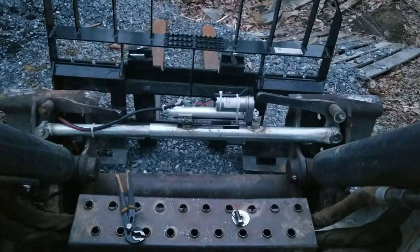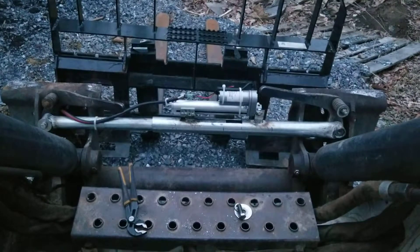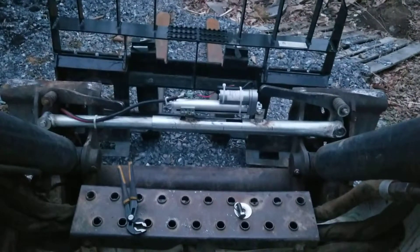Alright folks, I just wanted to show you the Quick Attach that I put on. It's electric, 12 volt.